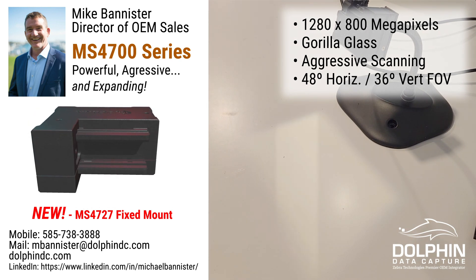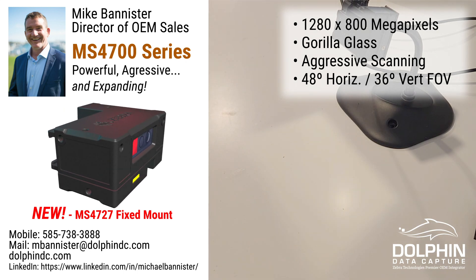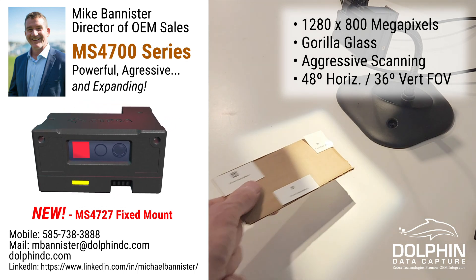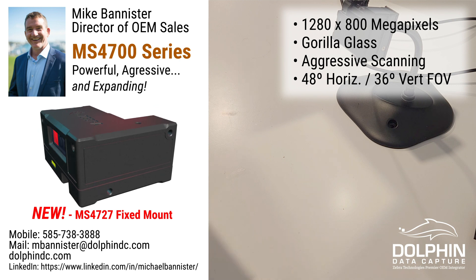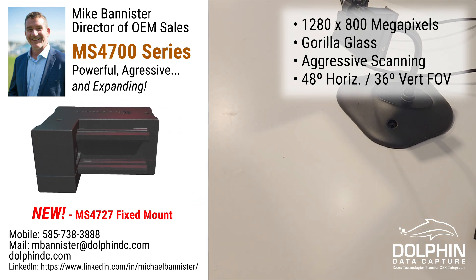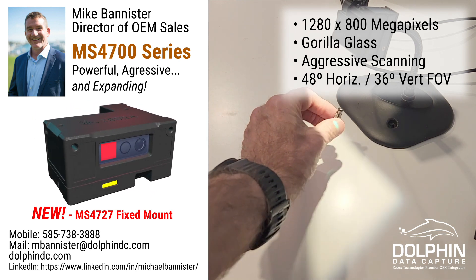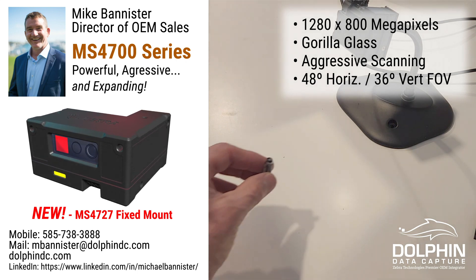Here's five mil data matrix. There's ten mil data matrix. And finally here's like a three or four mil on a little vial.